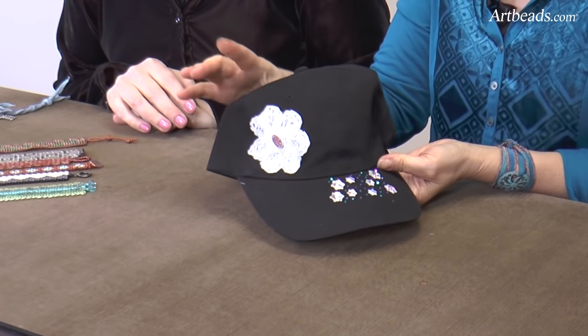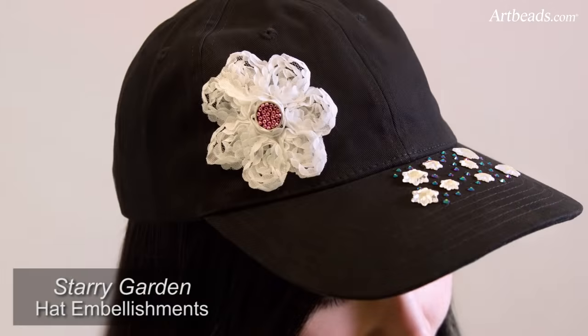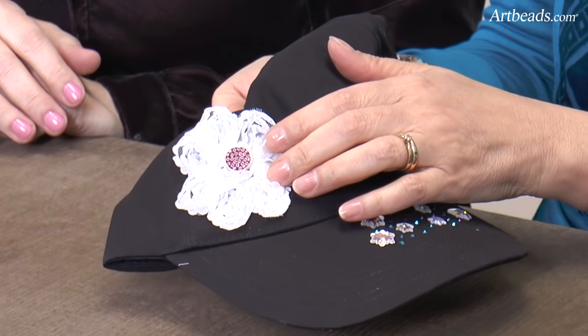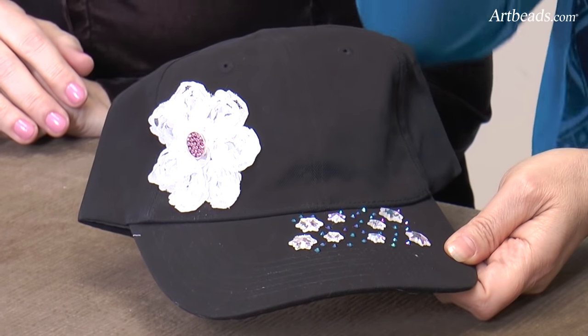And then I thought, what about a baseball hat? This is one I started with a flower here — it's just a flower that I glued. Inside we have a non-designed bezel — it's a lapel pin. Usually when you see a bezel, we put epoxy clay inside and then chatons. But I didn't want to do any epoxy clay that morning, so I just took some super glue and put some seed beads inside. Isn't that cute? So I glued seed beads inside instead of epoxy clay, and that was really fast.